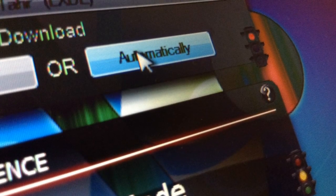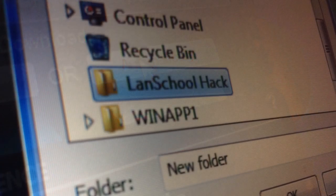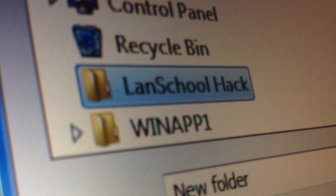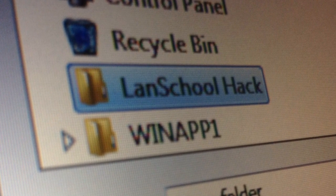Alright, now it should ask you if you want to download it manually or automatically — you're going to want to select Automatically. Now a file browser should pop up, and you're going to want to choose a directory to save the ISO file in. In my case, I just created a directory called LanskoolHack on my desktop and clicked OK.